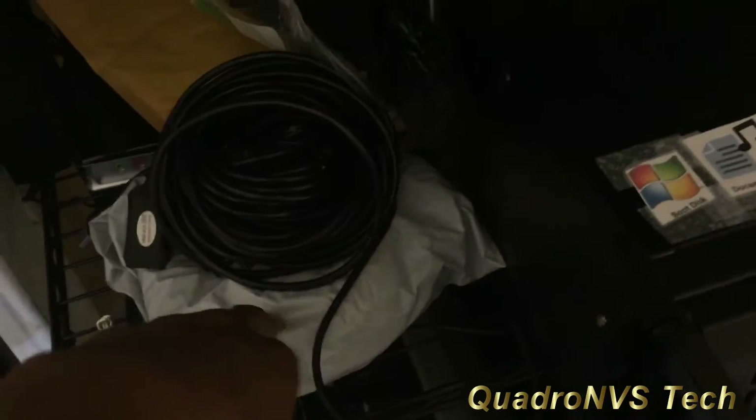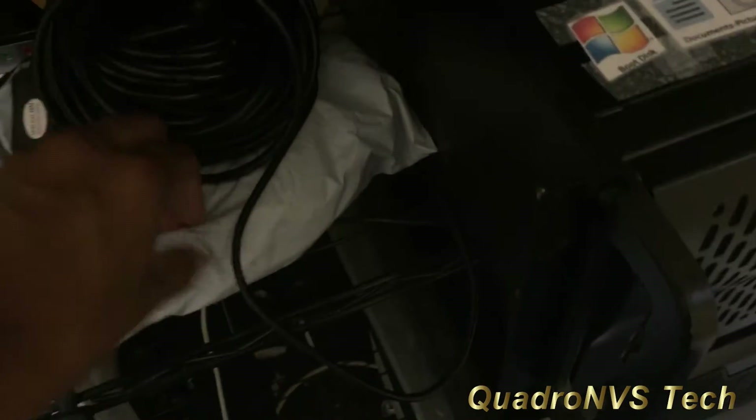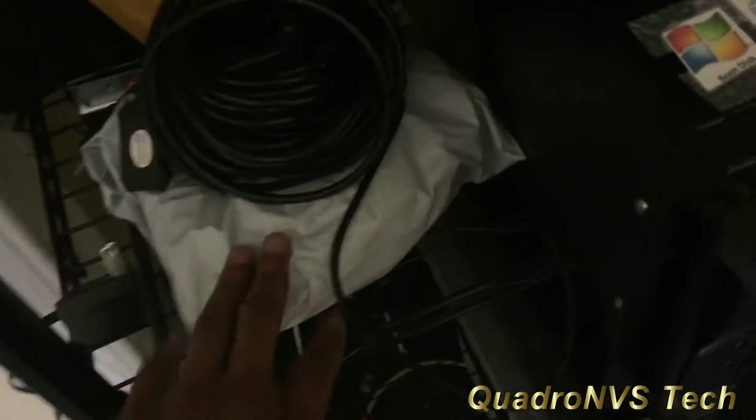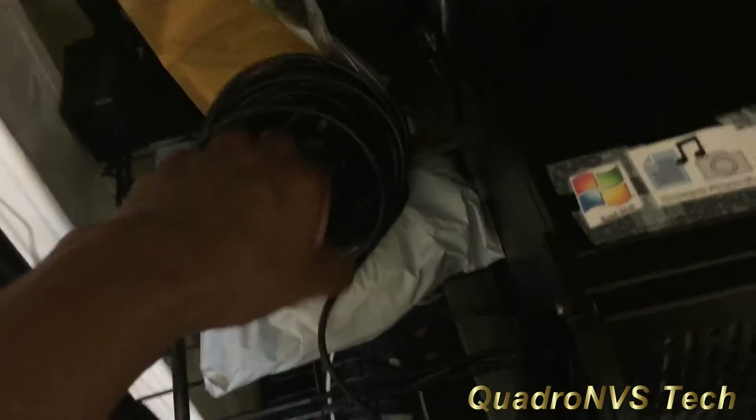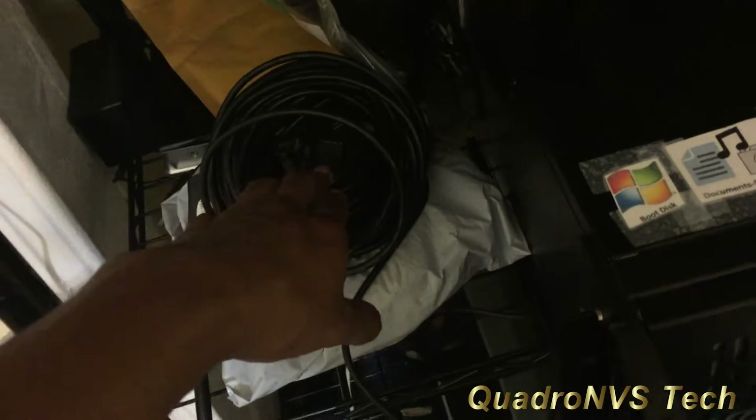I've got an extra USB or HDMI cable, which is also braided — a braided HDMI cable that came in the mail super late. This is for my previous purchase; I forgot I had it because I wound up canceling the order, but the guy sent it anyway. I have my adapters, USB cable, external sound card, additional adapters, and all my Velcro to organize everything.